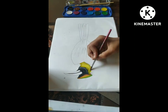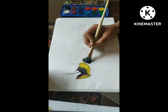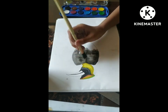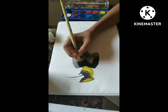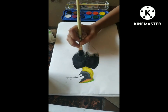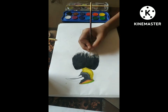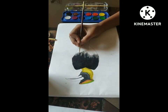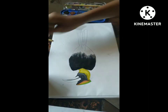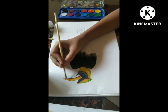Now I am painting the horn-like structure on her head and detailing that part. You can see I am detailing with very dark color. Now I am going to draw the abdomen portion of this bird — first I have given a light dark layer and now I am giving black to detail it. I am mixing the colors so that they become blended and beautiful.